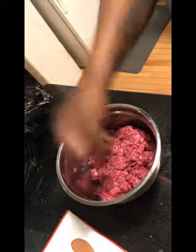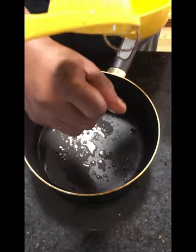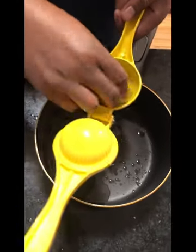Hit it with some lime juice, salt and pepper. It's marinating our beef with lime. This is my brother making that lime sauce.